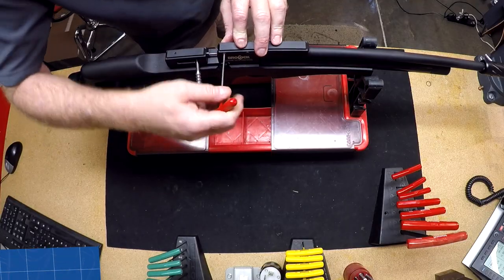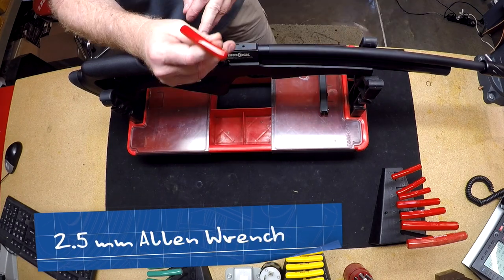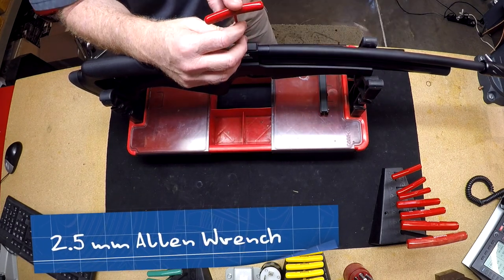We'll go ahead and take off the rail. You take a 2.5 millimeter wrench — this should slide right off the original rail. Removing the barrel also uses the 2.5 millimeter wrench.